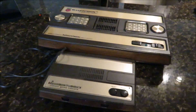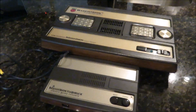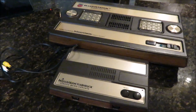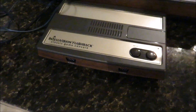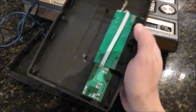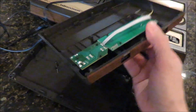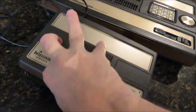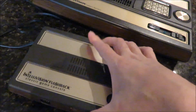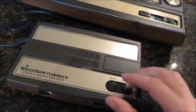I bought this Intellivision Flashback console, which is a fairly new product, and I was going to use that instead of hacking up a real Intellivision. But the thing is tiny, and there was just no way I was going to fit the parts in here that I needed. This is what an Intellivision Flashback looks like — it's pretty simple, just a tiny little board with a little power circuit and a dedicated board to hold the ROMs. It has like 60 games.